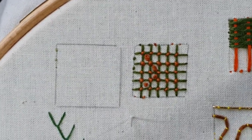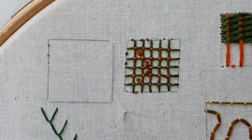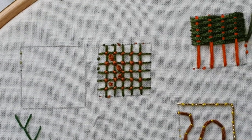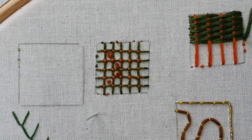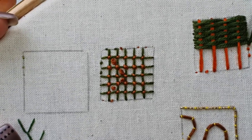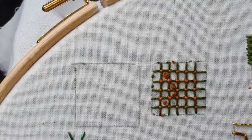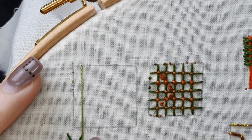I did promise this time we'd do something similar to the trellis stitch we had last time. Today we are doing a battlement, which is a similar sort of thing to the trellis. It's another kind of filling stitch often used in crewel work, and you start off by doing the same thing as with your trellis. I'm filling in this square here — you can see I already have my stab stitches in there — and starting off the same way, doing that kind of grid.